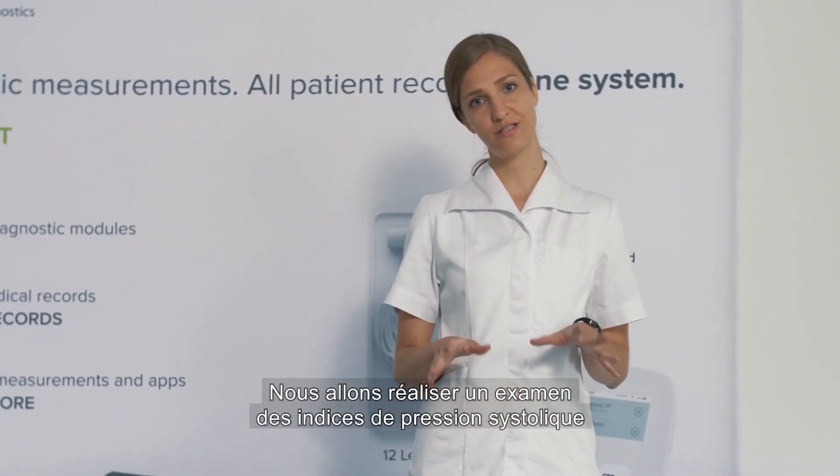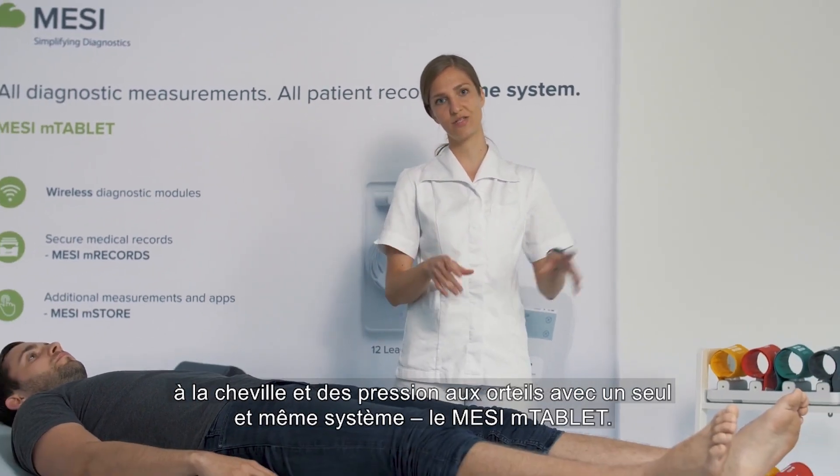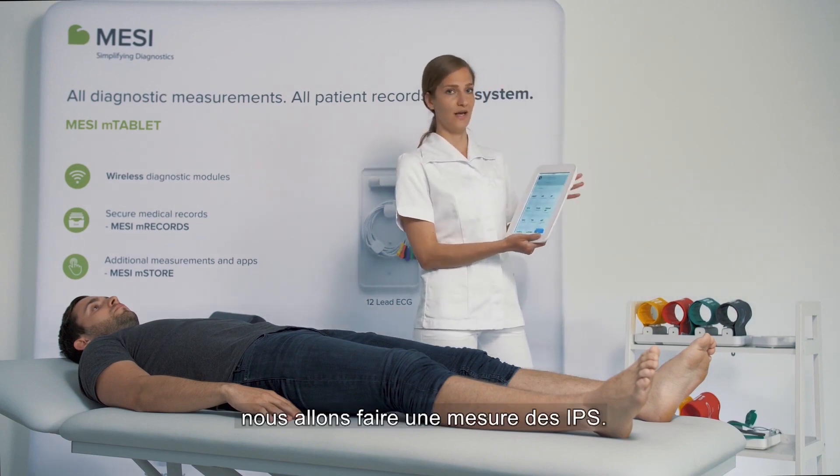We'll be performing a full arterial assessment — ankle brachial index and toe brachial index measurement — with one device, the Maciam tablet. First, we will do the ABI measurement.